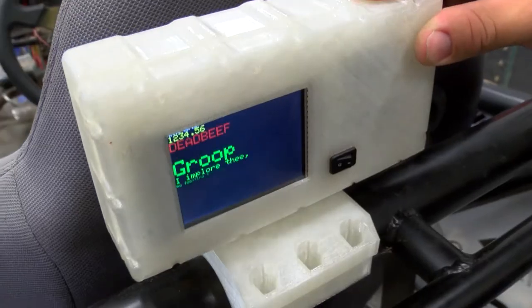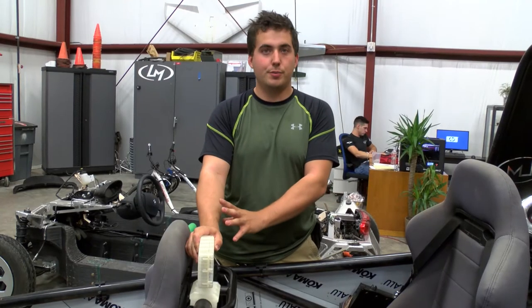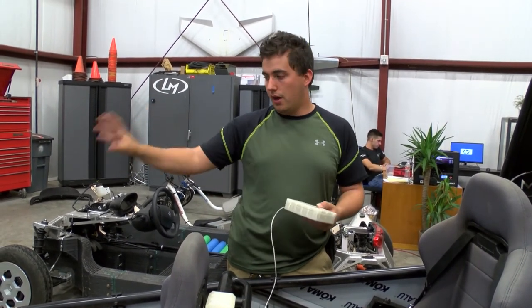We want to keep it right about here, which would be good for the passenger if they want to change settings or read some data. There'll be a secondary display on the other side of this to give them a better diagnostic view, and then we're going to be adding a third display — including the ones on here — on the front for the driver.